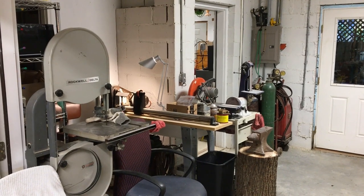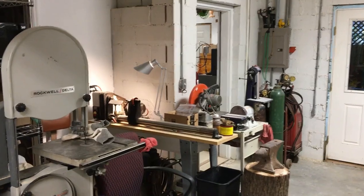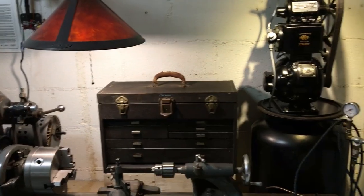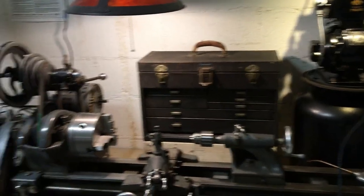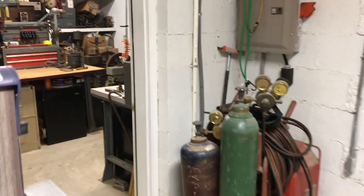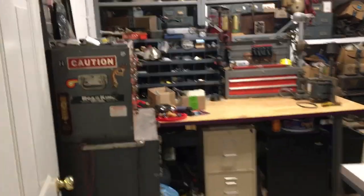I've been fascinated by tools, machinery, and fine craftsmanship ever since I was a small child, and having a good workshop is very important to me. This workshop is directly adjacent to my studio and it plays a very important part in my studio practice. I build a lot of my own tools and fixtures, I've built a lot of ceramic equipment, and I build my own kilns.